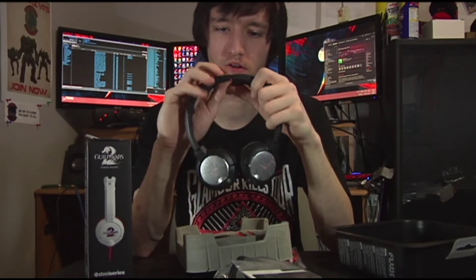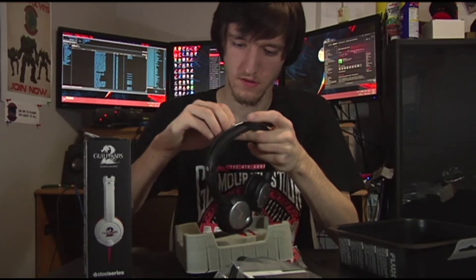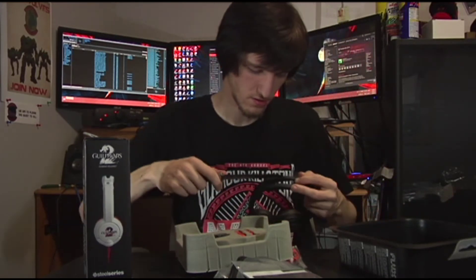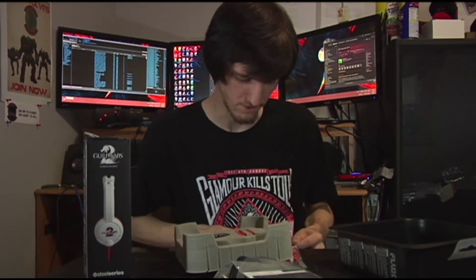You can flex them to make them fit better on your head. There's a little plastic piece up on the headband that's going to be annoying — of course it is. Nothing can be easy; if it was easy it wouldn't be fun.